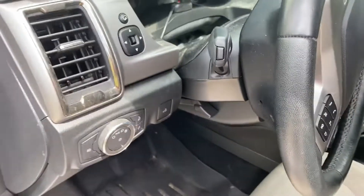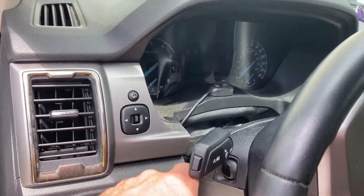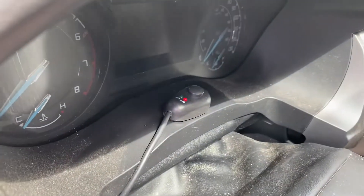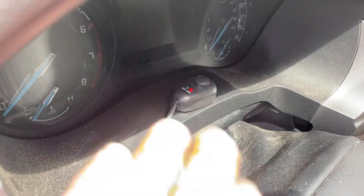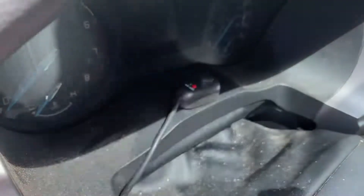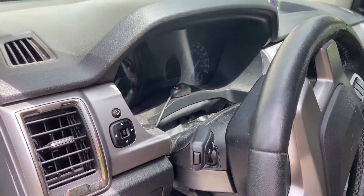We've got everything hooked up. I just routed the cord up here beside the steering wheel and it's self-adhesive, stuck right there to the dash. I like how it has indicators to see the on or off status — now it's on, now it's off. Hope this helped, y'all have a good one.